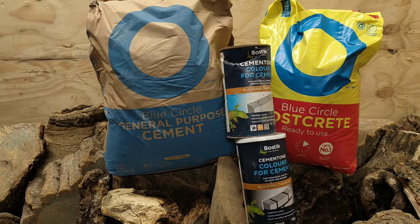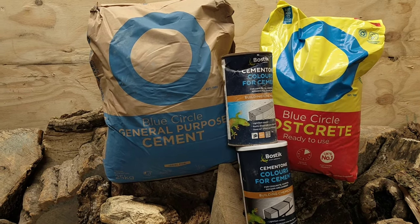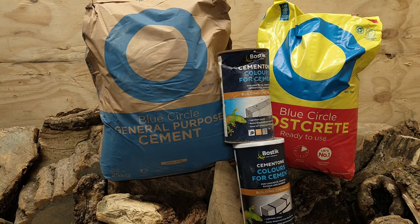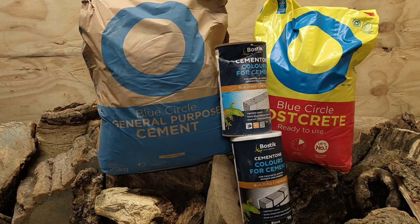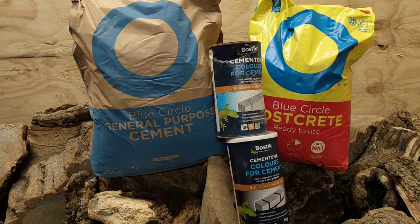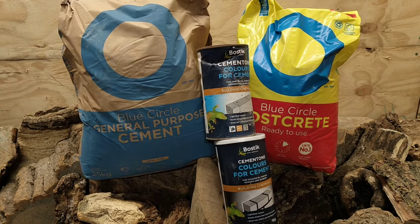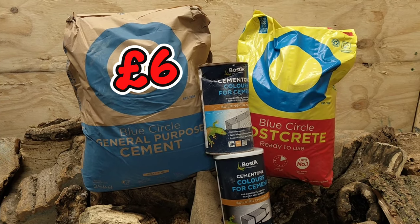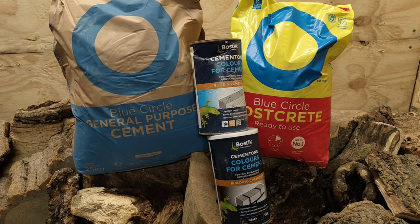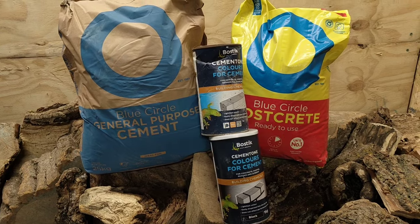I use Postcrete which is a ready mixed product — simply add water. It's got really fine grit in it so you could apply that over an incline, over a road. I generally use it as a dusting over certain areas just to add a little bit of grip and texture. It's so simple and you're going to pay like £6 per bag for 25 kilos. The cement dye is under a tenner for a kilo. It really is a no brainer.